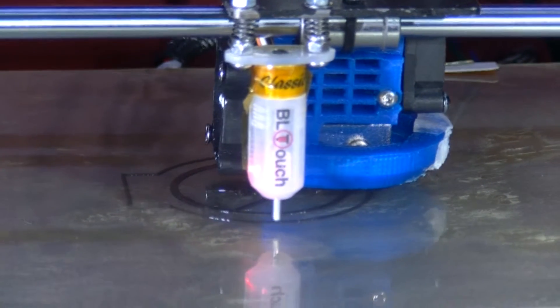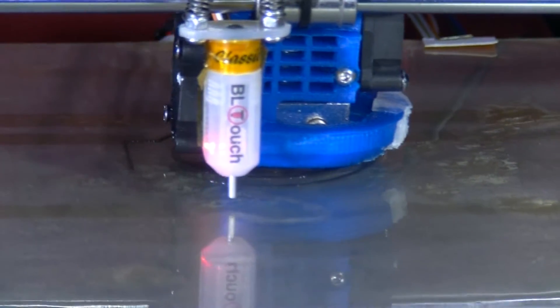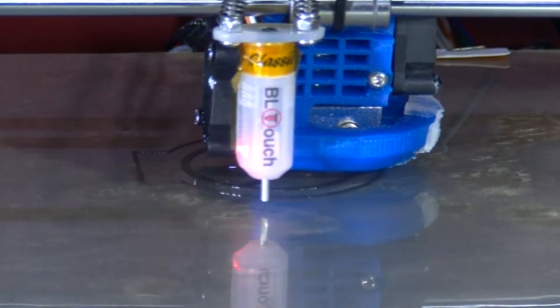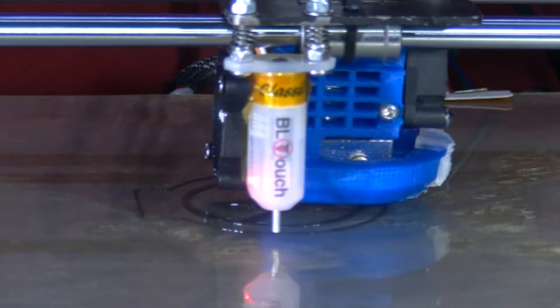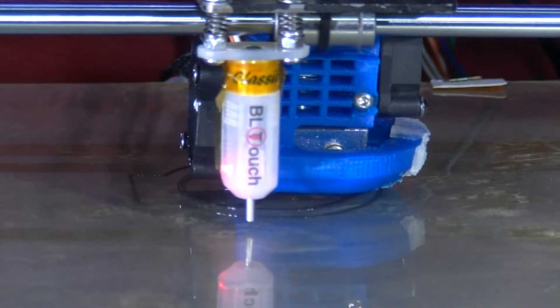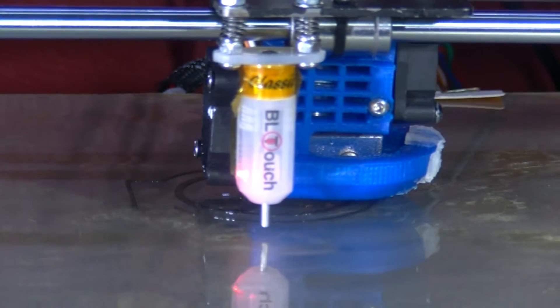Now, this spring will almost definitely not be strong enough to actually start a model diesel engine. So this is just a prototype sort of thing to get an idea of how parts may fit together.